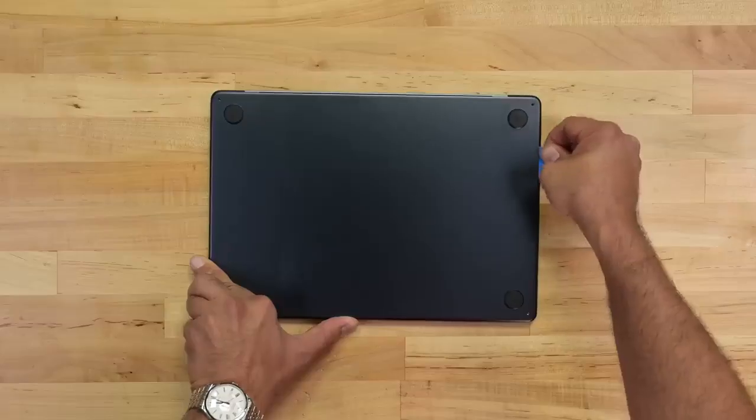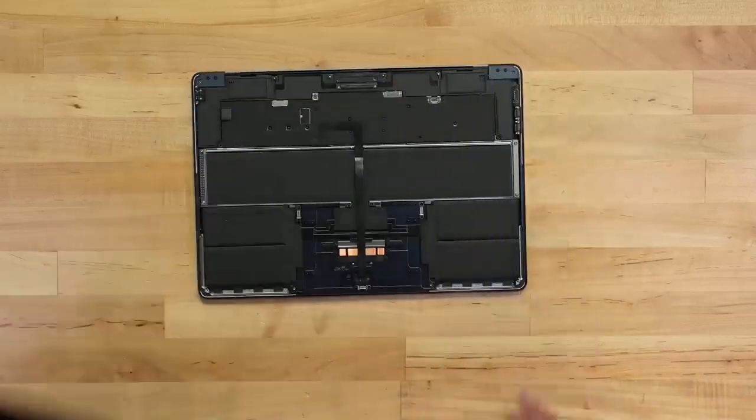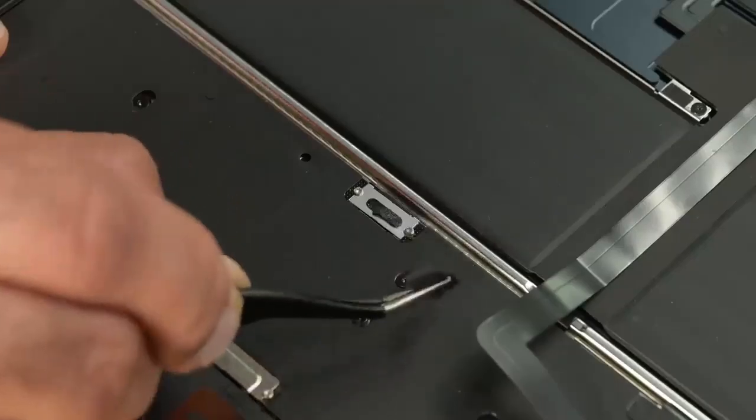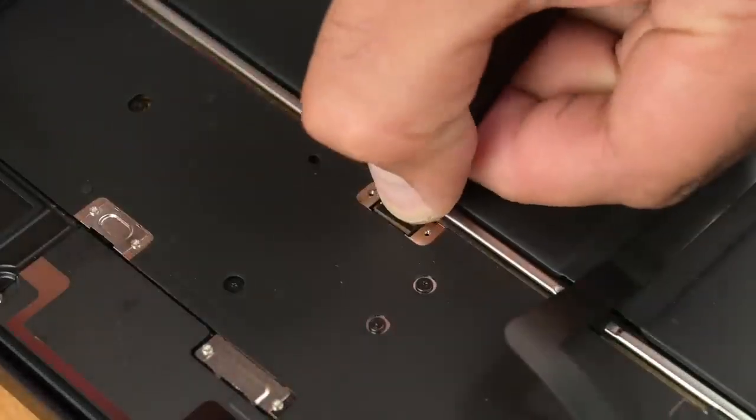The same four pentalobe screws, the same clips to release, and pretty much the same internals — except for the new six-speaker system, including the fancy force-canceling woofers. Disconnecting the battery,